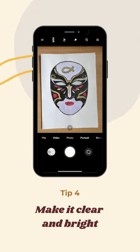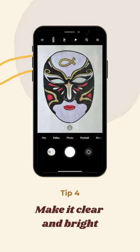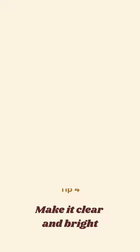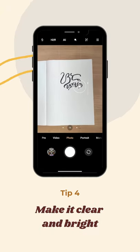Tip number four: make it clear and bright. Tap the screen to make sure that the image is clear. You can also adjust the brightness to lighten the artwork. Stabilize the phone and take the shot.